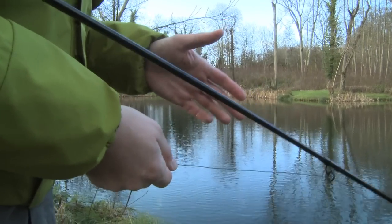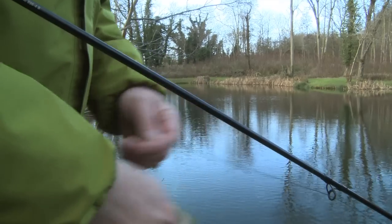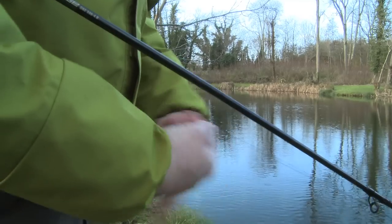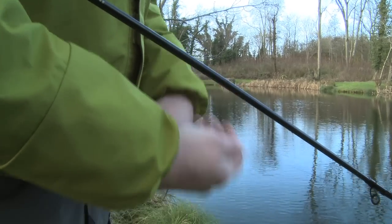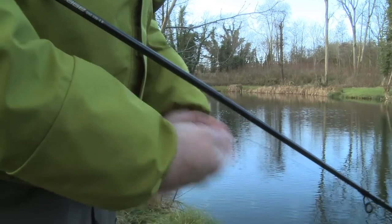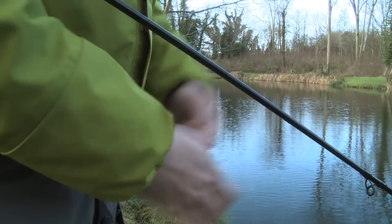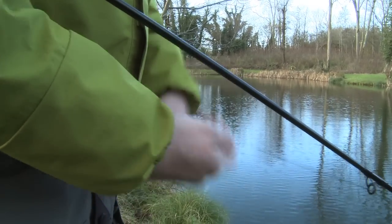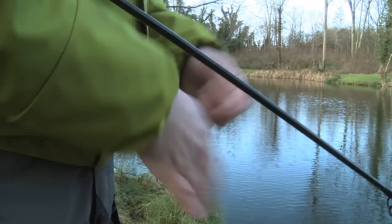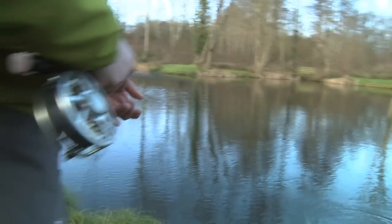So what I've done is let the line sink now and I'm just going to pull the line in like this — literally rolling the hands over each other, hence the roly poly — and I can do it as quick or as slow as I want. Get the pauses in as you would do normally and just get that fly moving at different speeds. As you can see you can do this at quite a speed, so if you're reeling in and you're getting takes, this is the retrieve to emulate that.